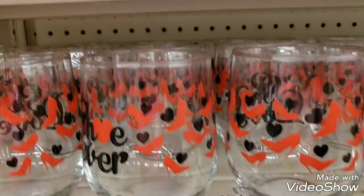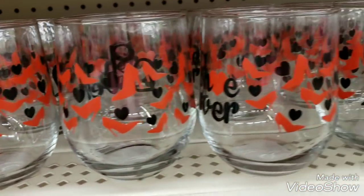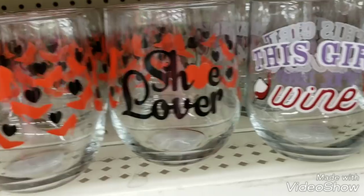Then we have shoe lovers - it says 'shoe lover' on it.